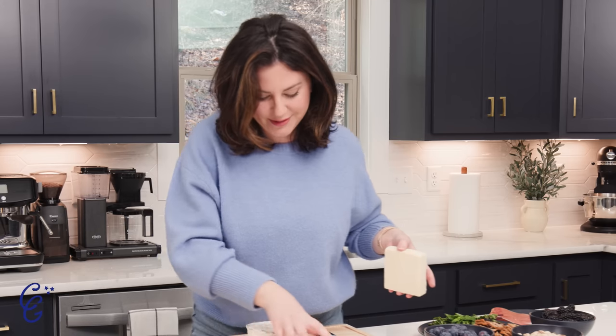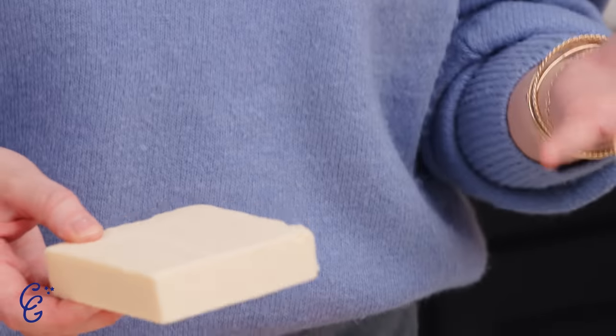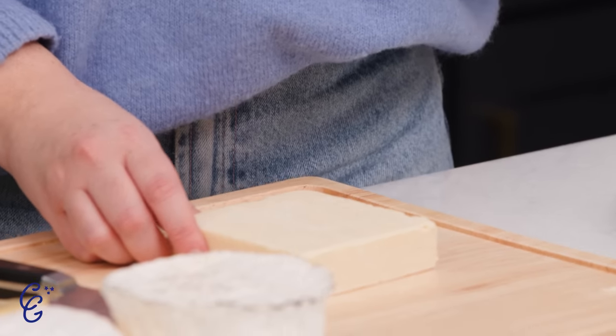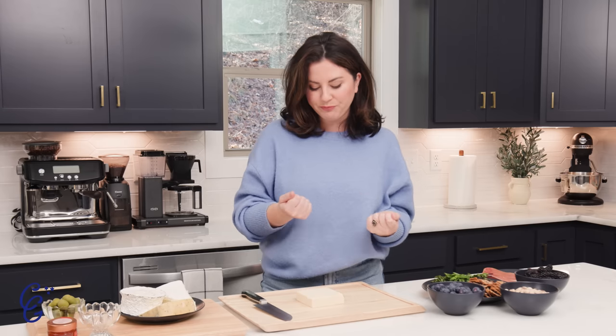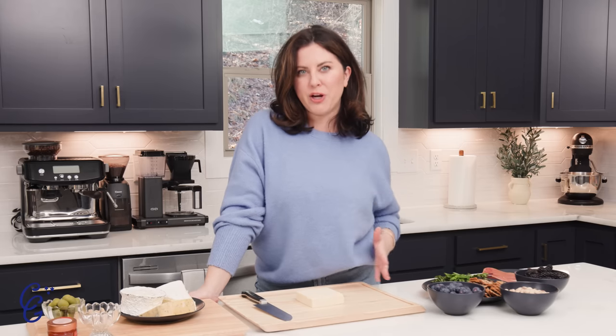The first thing I want to show you is how to cut the cheese — and I'm a 12-year-old boy when I say that. I can never say it seriously and not chuckle. We're going to start with one of the best cheeses you can ever eat, and it's the one that everybody always likes. This is the number one crowd-pleaser cheese: aged cheddar. It's one of the most approachable. It's very mild, obviously, but it has those really delicious cheese crystals with crunchy little bits. The thing with this cheese is because it's aged, it's going to tend to have that crumbly texture. So I'm going to show you how to cut this two ways, depending on how your aged cheddar is behaving that day.